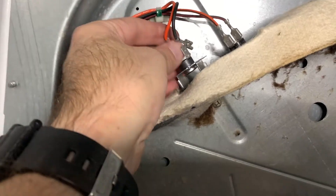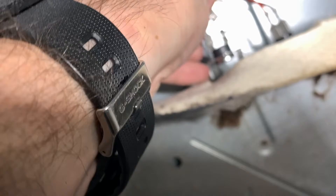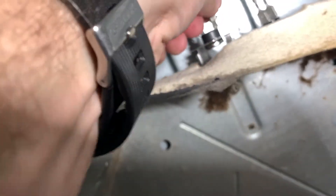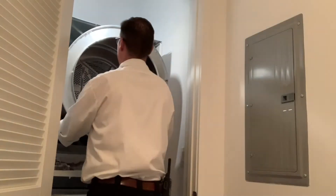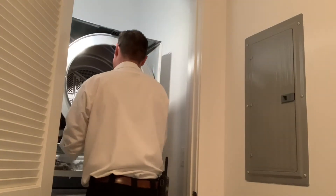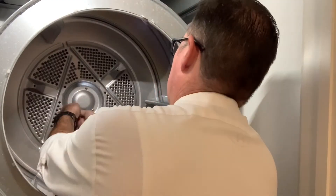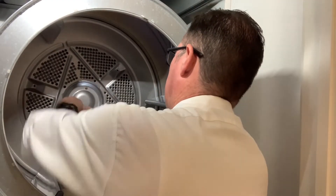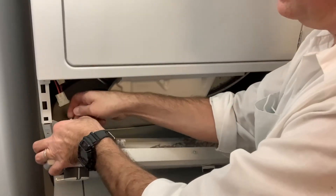Now we go ahead and reinstall that — put the wires back onto the high limit switch. One of the most important things is to put that top dead center so you have a reference point for that screw, because you're kind of doing this blind. Put the drum in and rotate it around so that one of your screw holes is at top dead center, hopefully matching where the other one is. Then go ahead and get your three screws in there, tighten that drum on, and then reattach the belt.